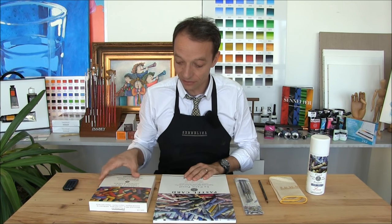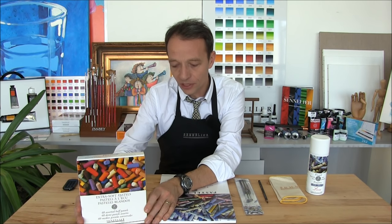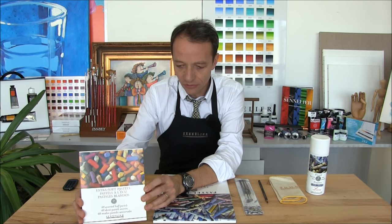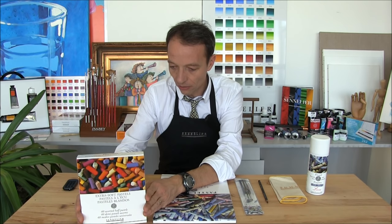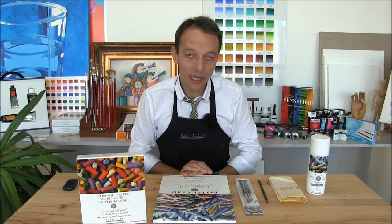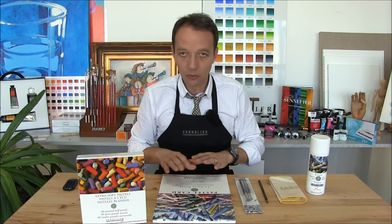The Sennelier pastel is an extra soft pastel made with pure pigments, so the colors are amazing. They are available in a full stick or half stick. We're going to use half stick today. It is a very famous range at Sennelier, created by Gustave Sennelier in 1904 — a very old range, very interesting to work with.